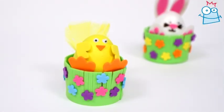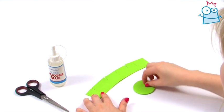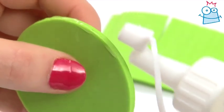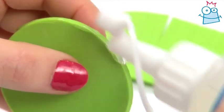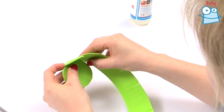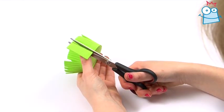Today we're going to make up the chick. Take the green fringed strip of foam and the green circle. Apply silicone glue around the rim of the circle and press the fringing around it to create the basket. Cut off any excess then leave to dry.